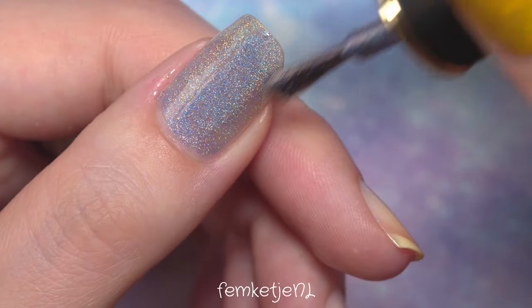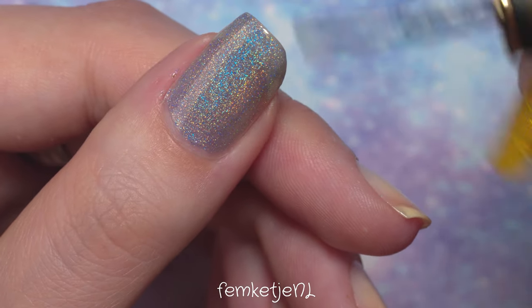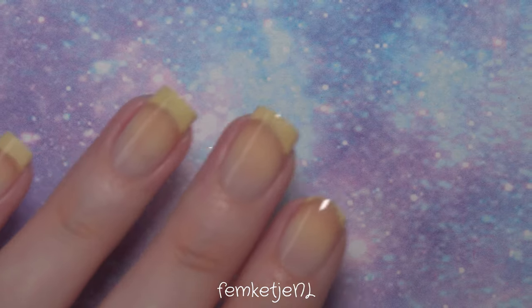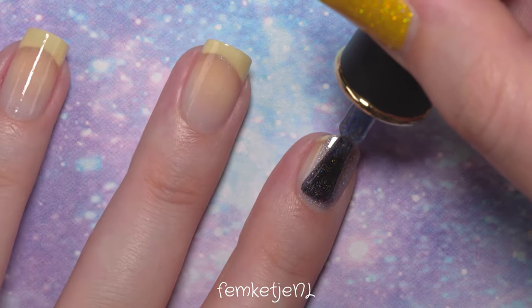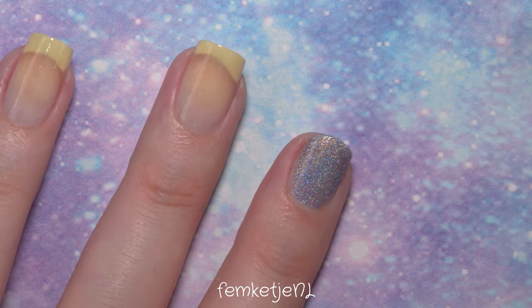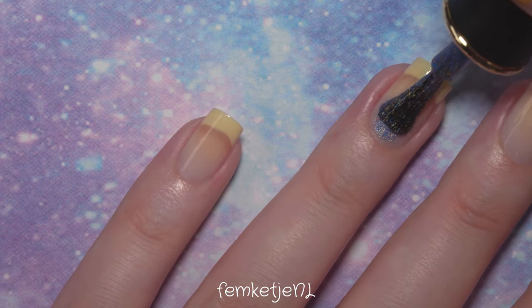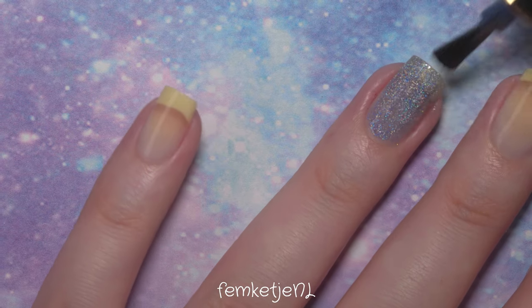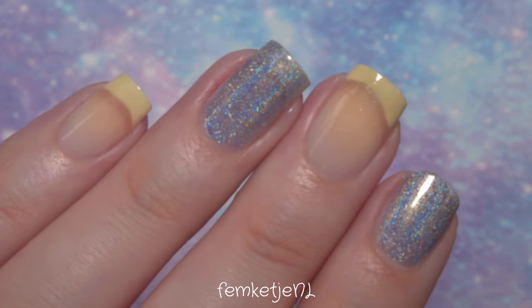I'm going to apply this first color to my thumb, pointer fingernail, and ring finger. For the two colors I'm using, I'll apply two coats. Because these polishes are highly pigmented and holographic, they actually dry really, really quickly — I'd say just wait about three minutes before going in with your next coat or stickers.